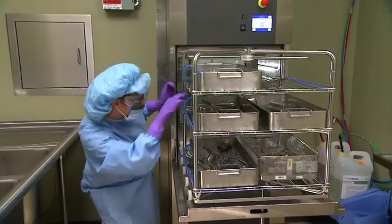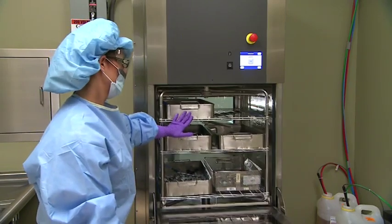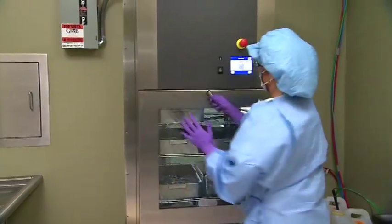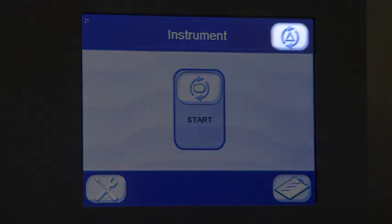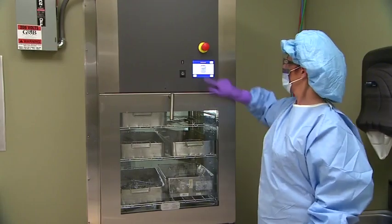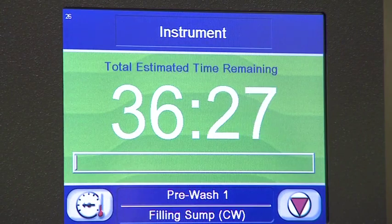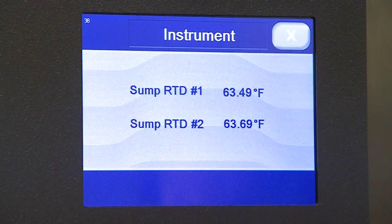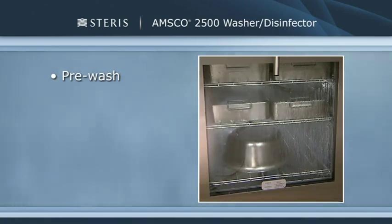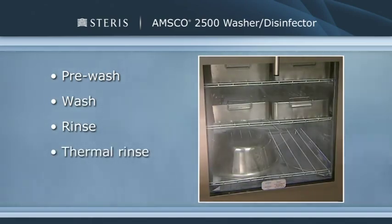Manually rotate the spray arms on the rack to ensure movement is not obstructed. When finished, roll the rack back inside the chamber and close the chamber load door. Be sure to turn the handle so it closes completely. Confirm the appropriate cycle is displayed on the ready screen, or press select cycle to choose a different option, then press start. In a typical cycle, the cycle in process screen is displayed throughout and shows the estimated time remaining. An operator can press the details button to view current cycle data parameters. Cycles include a pre-wash phase, a wash phase, a rinse phase, a thermal rinse phase, and a drying phase.